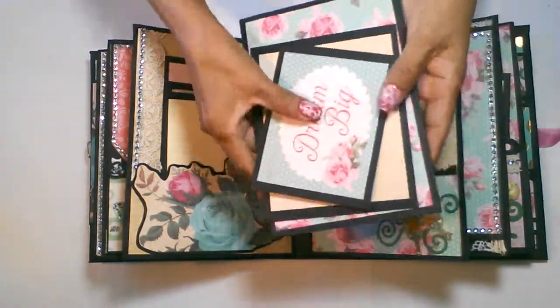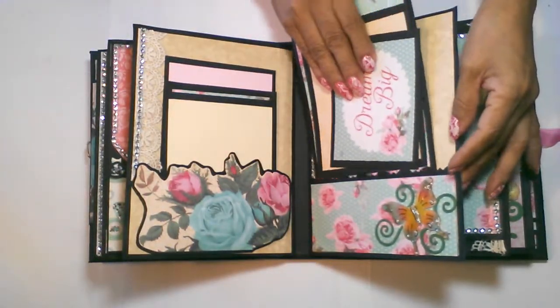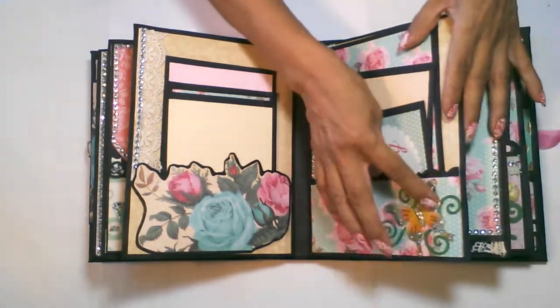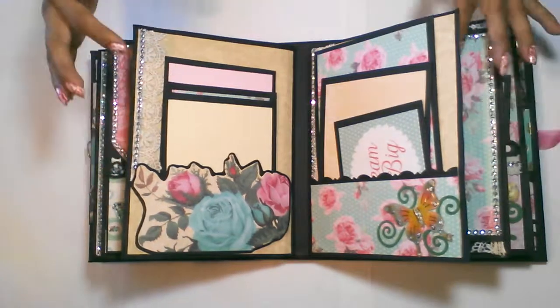Over here on this side, I have a large mat, a medium size, and a small journaling spot. On the bottom of the pocket I included this pretty butterfly with the flourishes. And of course, lace and bling on this side.